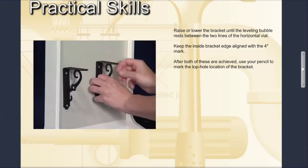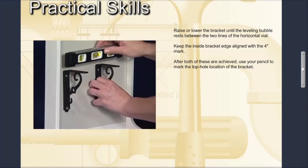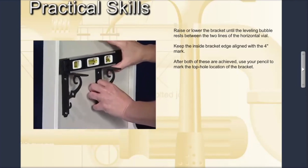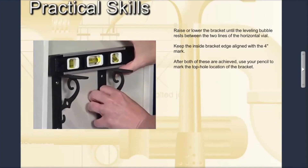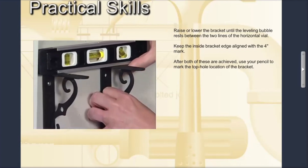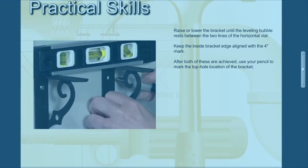Raise or lower the bracket until the leveling bubble rests between the two lines of the horizontal vial. This will ensure the bracket is at the correct height. Keep the inside bracket edge aligned with the four inch mark. After both of these are achieved, use your pencil to mark the location of the top hole of the bracket.